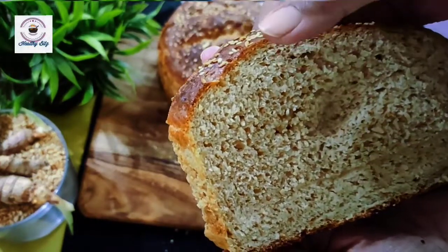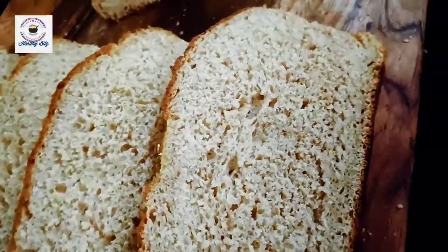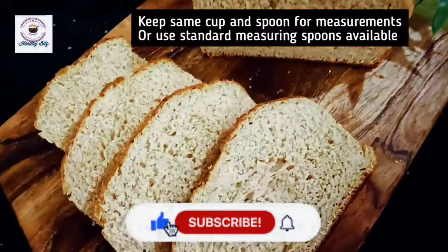If you are a beginner, it will also be a perfect bread. If you follow the tips and tricks, you will get great results. Without any chemicals, no preservatives. Let's get started.